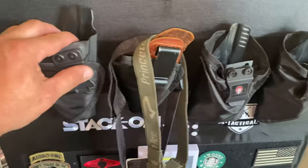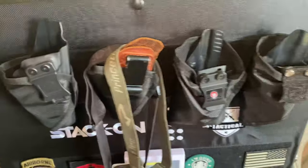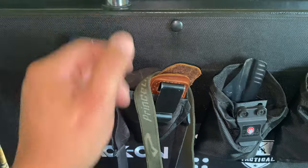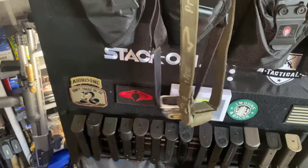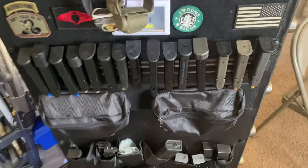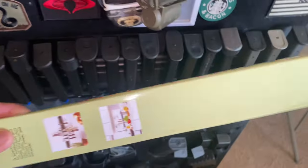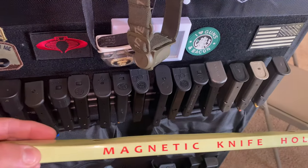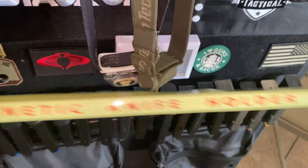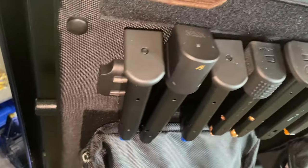I use the little holsters to store my actual holsters — like this leather one that I use a lot. I also have some headlamps right here just in case the power goes out. I got this knife holder from eBay for about $10 — it's 55 centimeters and it fits perfect.